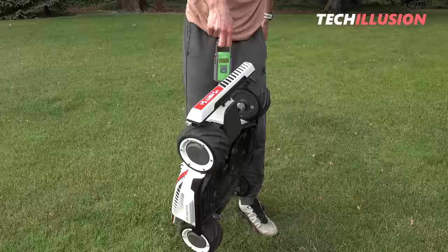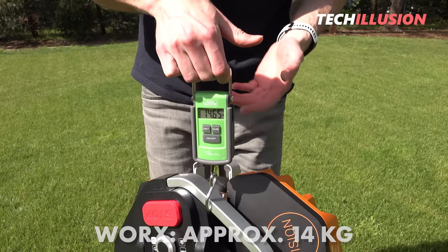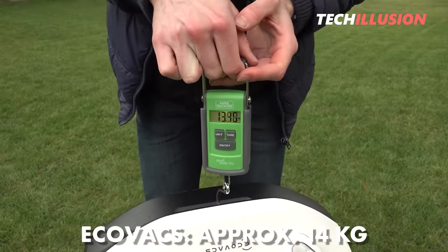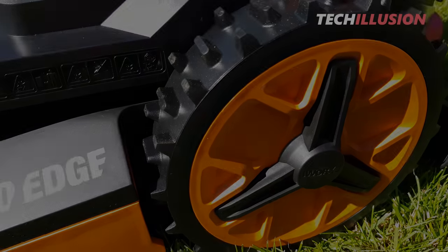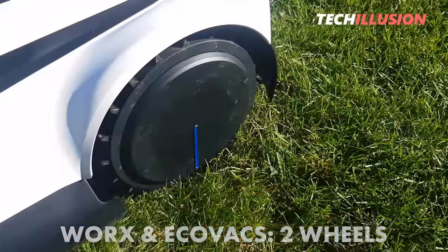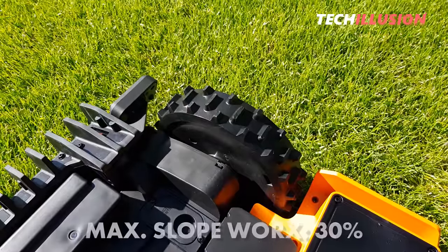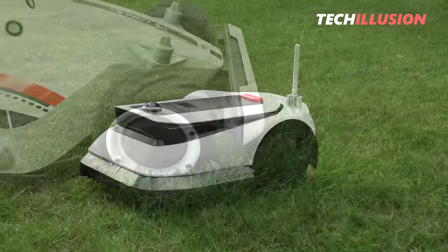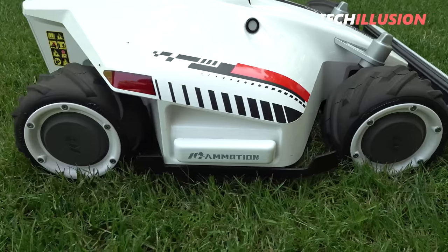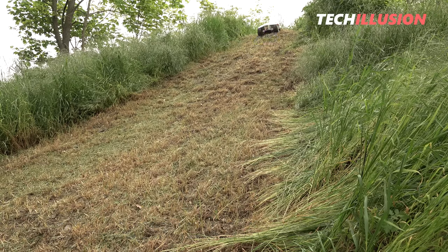The Mamotion Luba is the heaviest of the three devices, weighing a whopping 23 kilograms. The other two devices have an average weight of around 14 kilograms, so if you often need to transport the robotic lawnmower from one place to another, keep this in mind. Regarding drive wheels, the Landroid and the Goat are driven by two large wheels with good traction and handle typical terrain with light to moderate slopes. The Landroid Vision is designed for a maximum slope of up to 30%, while the Goat is said to handle 45% slopes. The Luba, thanks to its all-wheel drive, surpasses both and is claimed to handle incredible slopes of up to 75%.